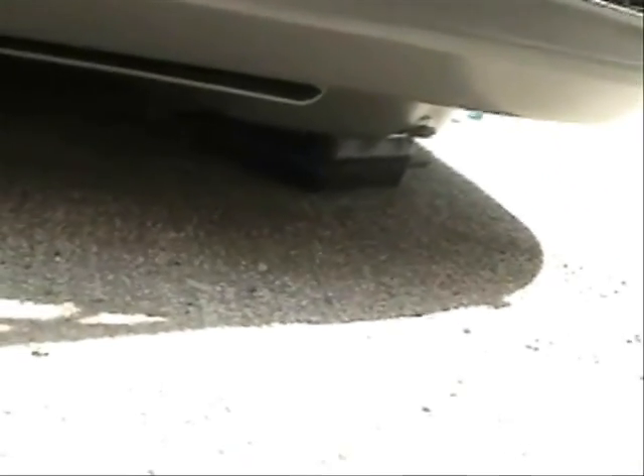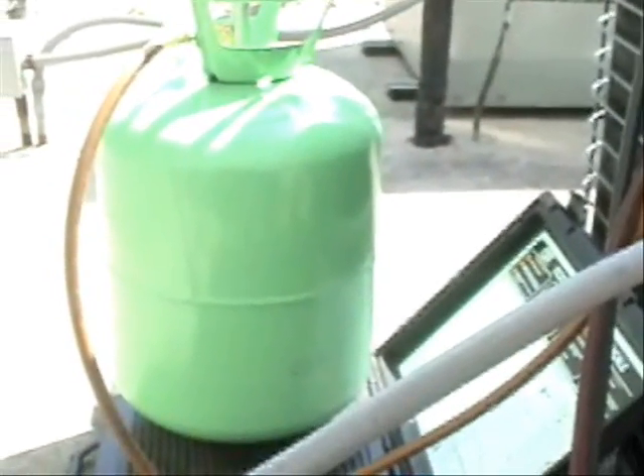What I have here is a 4-ton Lennox heat pump. We've just installed it — as you can see, we've put in anchors and pads. You can probably see the pad underneath there. I've charged the system.